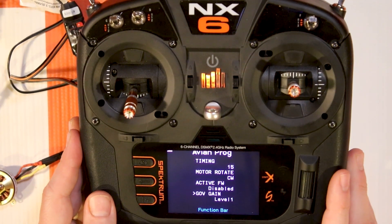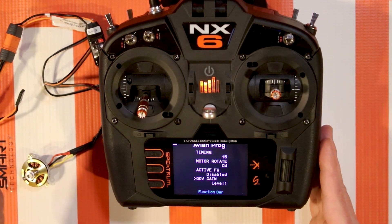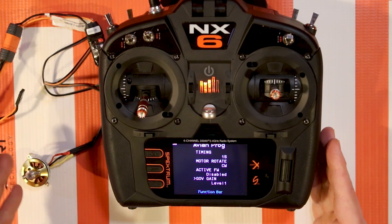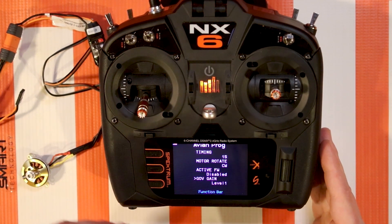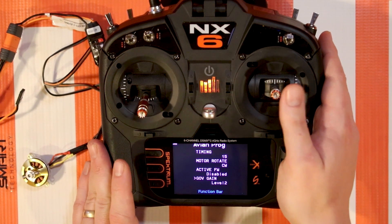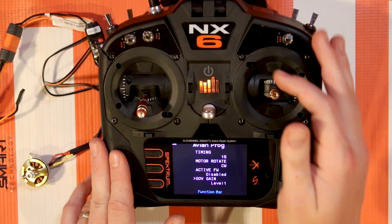Governor Gain defaults at level 1, and you can go up to level 3. What is Governor Gain? Essentially, if you're using the heli store governor mode on your motor and ESC, it determines how hard it will work to keep the RPM. A governor keeps the RPM at, say, 7000 RPM - when you throttle up and anything causes a load on the motor, it pushes against that to maintain 7000 RPM. The higher the level, the harder it works to achieve that goal. Adjust as necessary depending on your motor setup and helicopter size.